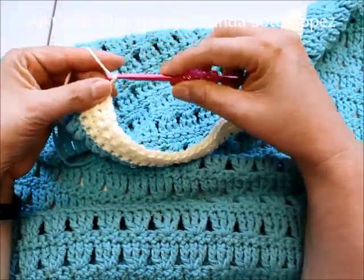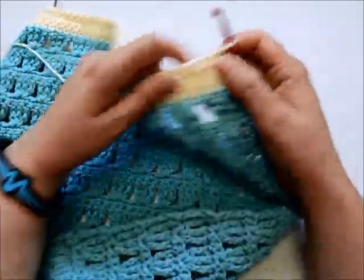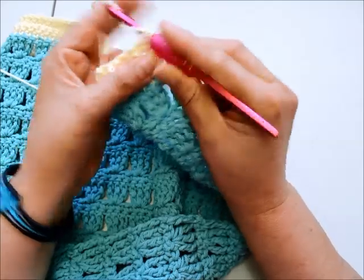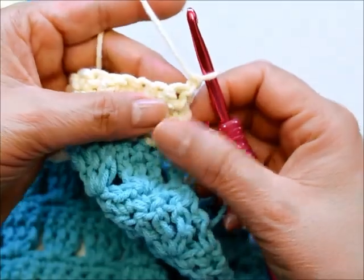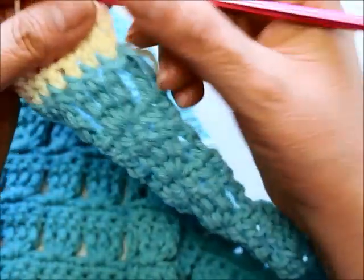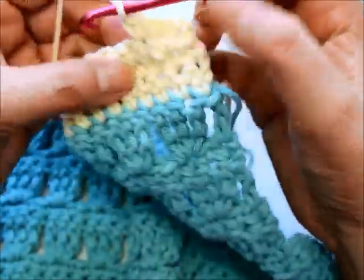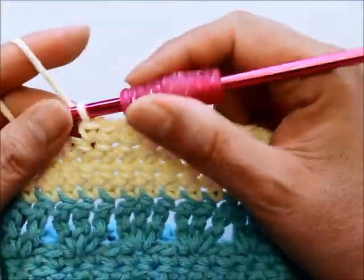Right now I'm on the right side of the work. I'm going to do a single crochet in each of the next 26 stitches — do the number your size calls for. I've chained one, turned my work, and that first stitch is right there. I'll do one single crochet in the next 25 stitches, then at the end do a decrease — two single crochets together. I'll do my 26 stitches and then we'll come back and work the decrease together.